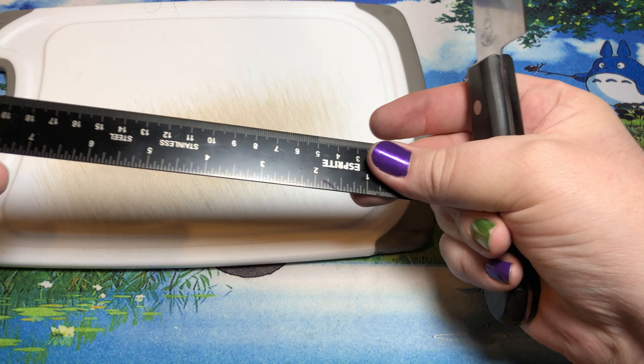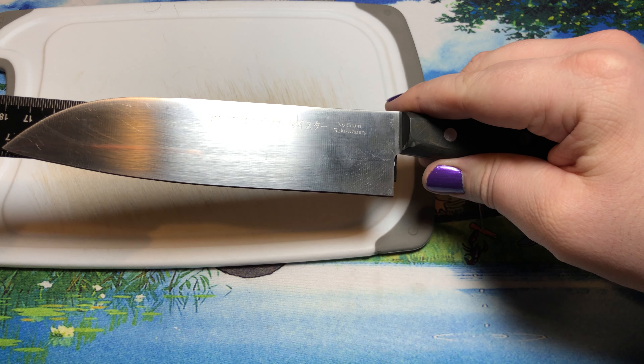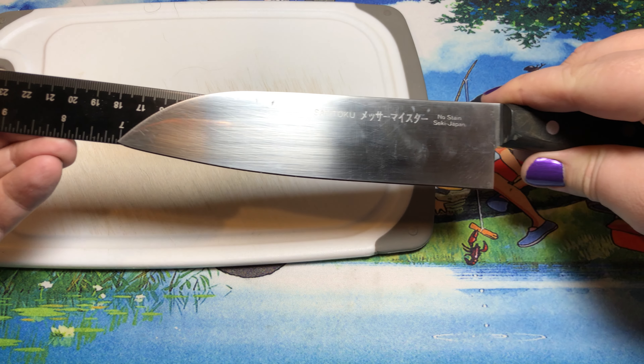It's a standard seven-inch Santoku — I believe that's kind of standard for those guys. Just a little, just a hair over seven inches.